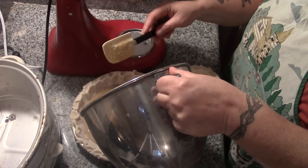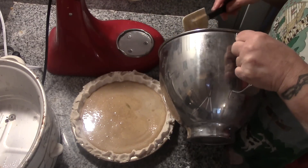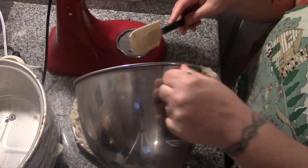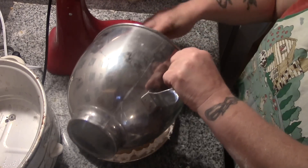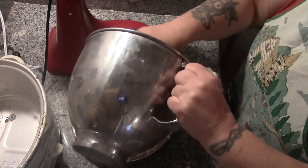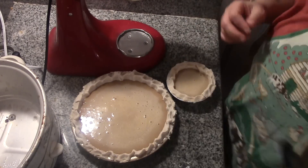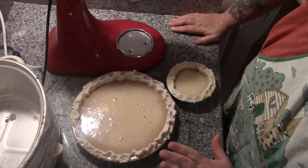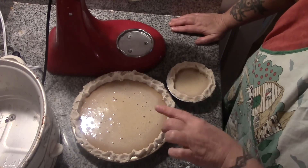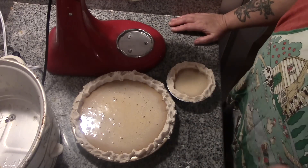We're just going to pour our pie filling in here. Remember folks, this stuff swells, so don't overfill your pie shell. That just worked out perfect. This does one deep dish pie, or one regular pie and one little pie. These are going into a 425-degree oven for 15 minutes, and then we are going to turn it down to 350 and continue to cook for another 30 minutes. We'll be back when these come out of the oven.